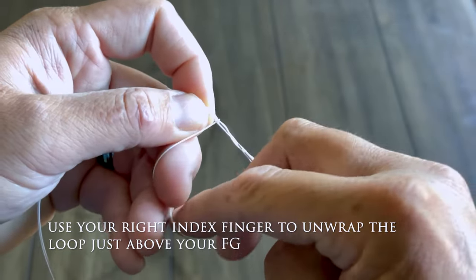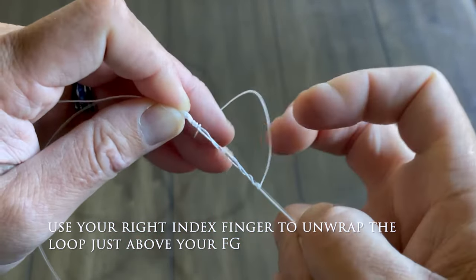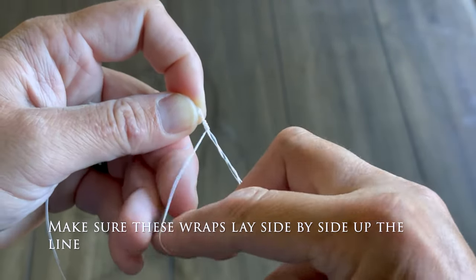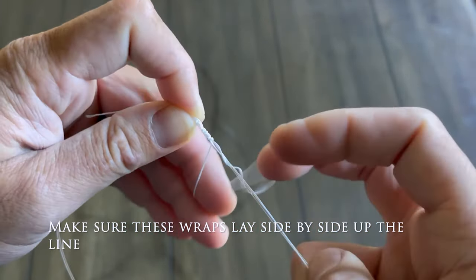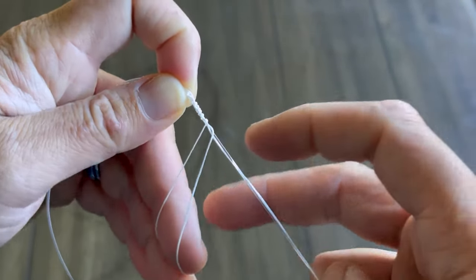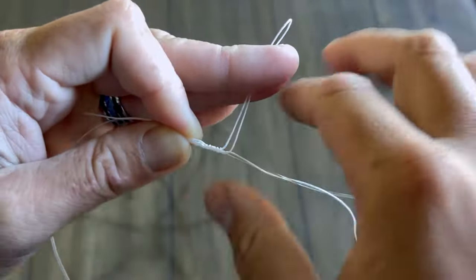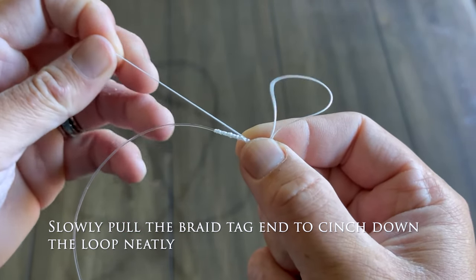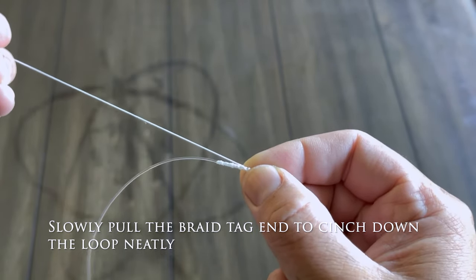Use your right index finger to unwrap the loop just above your FG. Make sure these wraps lay side by side up the line. Slowly pull the braid tag end to cinch down the loop neatly.